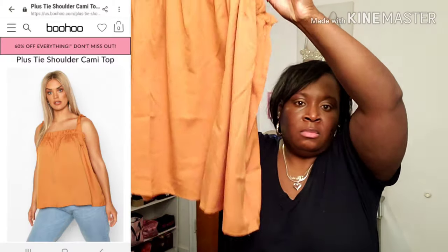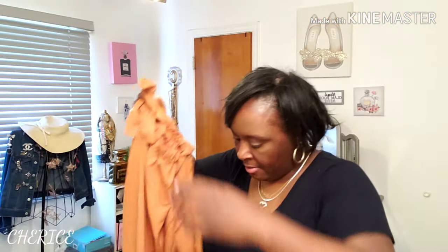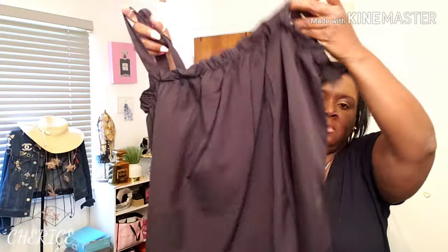I got the tie shoulder cami in the tomato color, and also in the camel color. I got them all in a size 16. Very cute — I love the tie detail. I also got it in black.